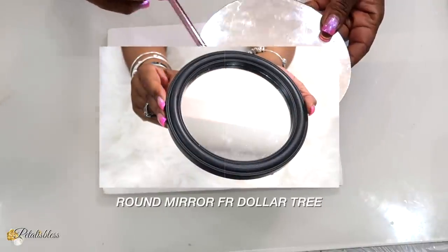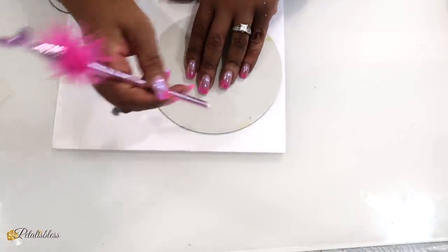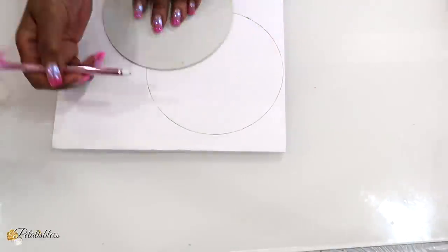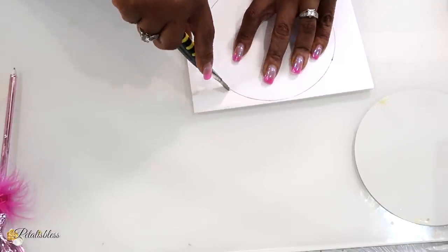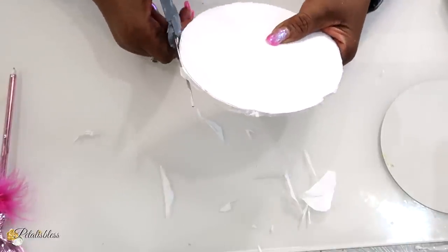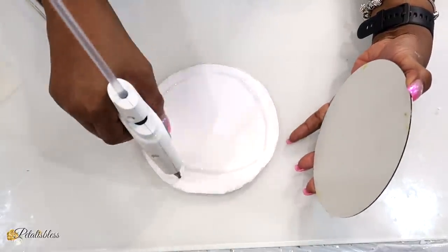Now I'm going to use this round mirror that I got from the Dollar Tree, and we are going to make a lid using some foam board — I'm going to trace out the circle to give our mirror a little support. I'll use an X-Acto knife and cut out the shape of the circle. Then I'm going to use some hot glue and glue the foam board to the mirror, because it's going to be our lid and we need extra support for the mirror.